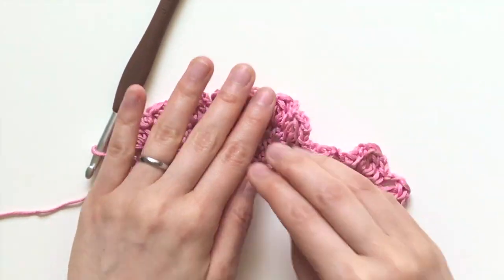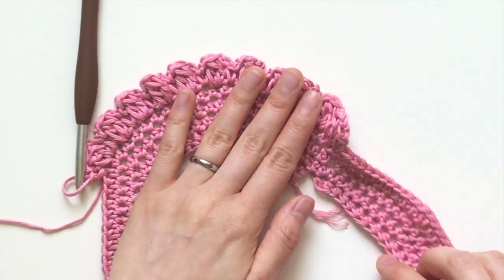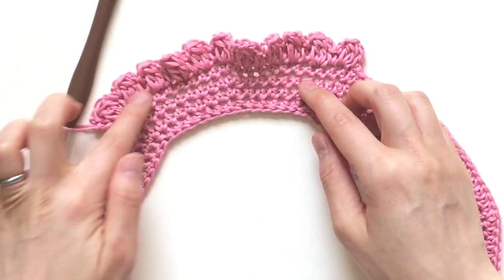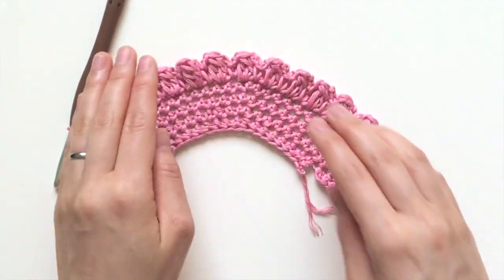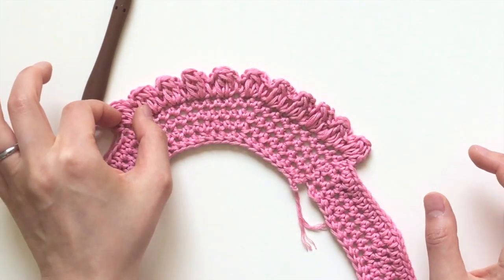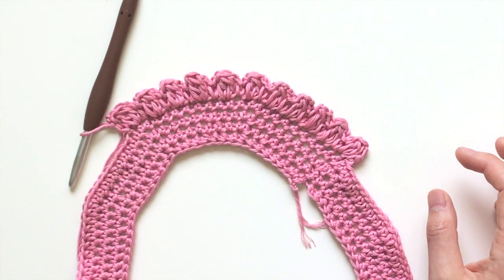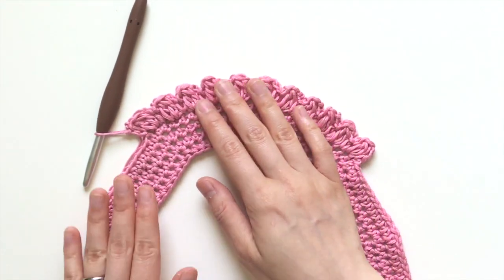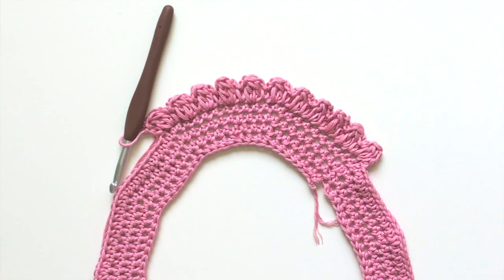And there you have it for this entire round. As you go all the way around this color portion, you're going to repeat this segment of the stitch all the way across. Stay tuned for video tutorials of the next rows.